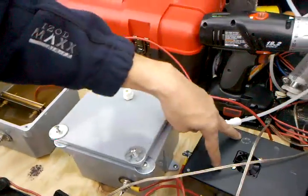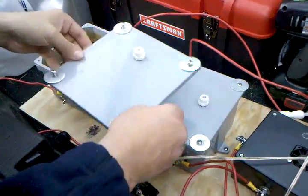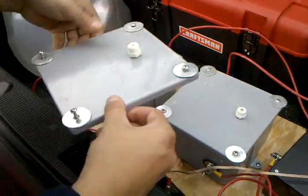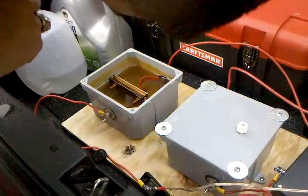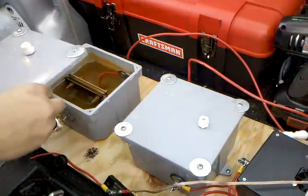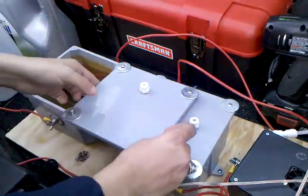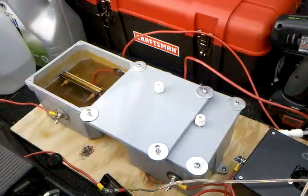It goes out and back. This is where I have the second driver, and here's where the first is. Pretty straightforward stuff. Topping it off — I also wanted to show the cells in action, which I'm going to do shortly in another video.